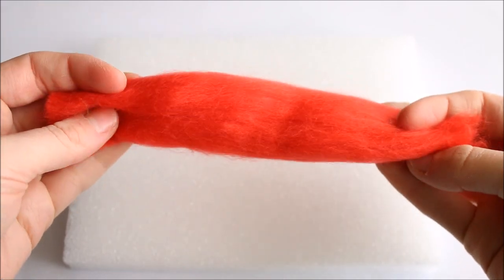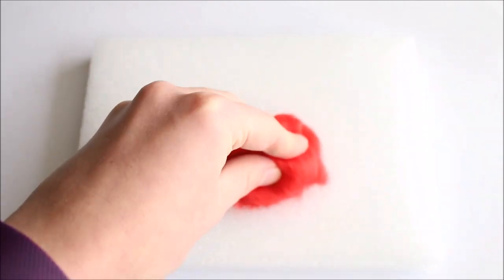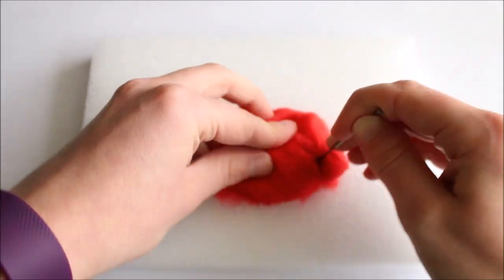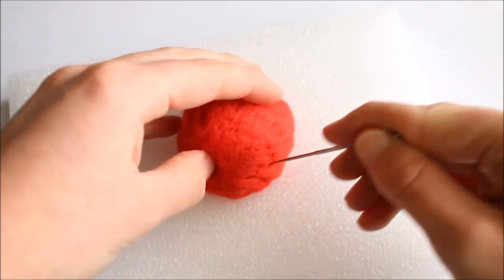I'm firstly starting off with the top of the mushrooms. You'll need to take the colour, roll it into a ball and then start to poke it, which will compact the wool leaving you with a nice sturdy piece. Just be patient and continue to poke the wool and keep going until you create a semi-sphere shape that you're happy with.